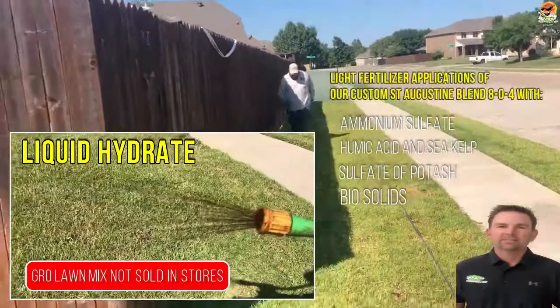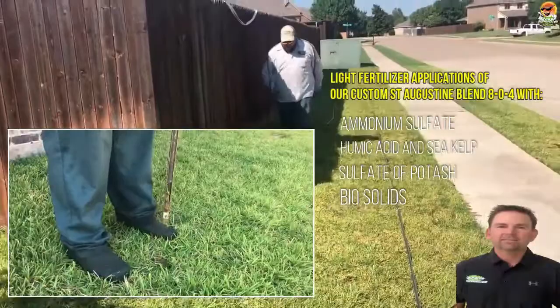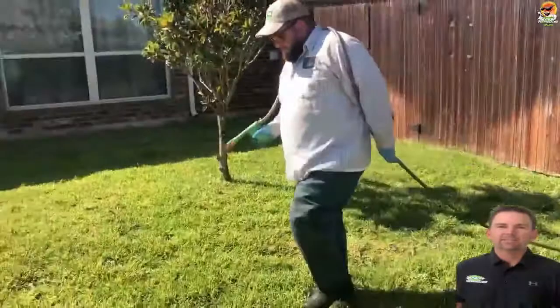Today we're applying another round of liquid aerate and Full Tech Miner. This is going to help the lawn breathe and absorb more water in the hottest part of the year. The Full Tech Miner is going to help with micronutrients.